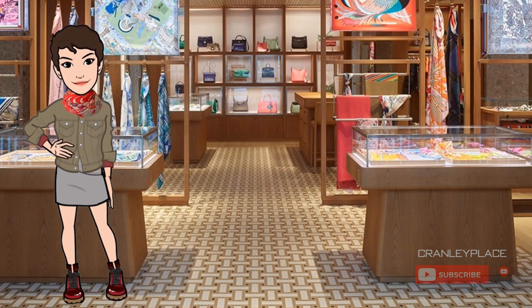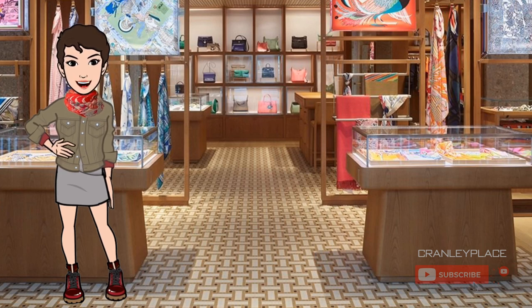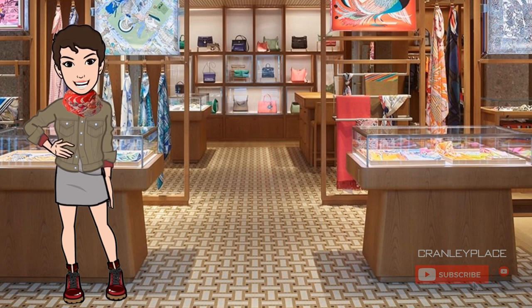I'm not going to say that scarf rings are essential — it's not like food or rent — but they certainly are nice to have and open up a lot of possibilities and variety in the ways you can tie and wear your scarves. These are some of the rings in my collection; I'll talk a little bit about each of them and show you some example scarf styles you can do with them.